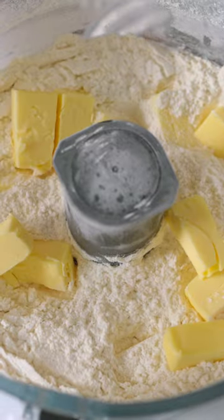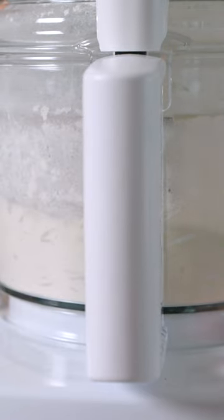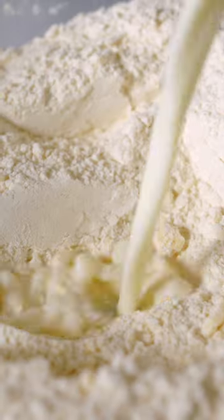Scatter cold butter over a mixture of flour, baking powder, baking soda, sugar, and salt. Pulse until the butter is cut into small bits.